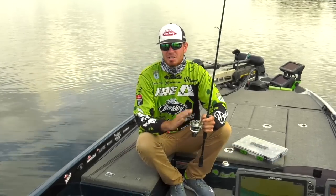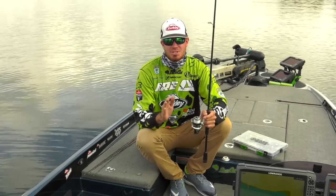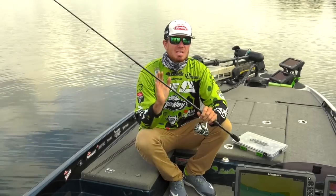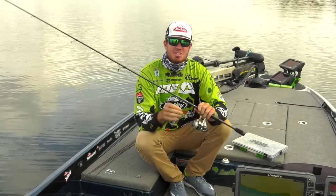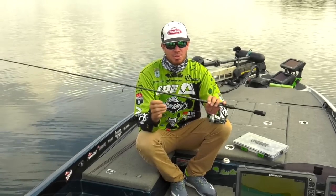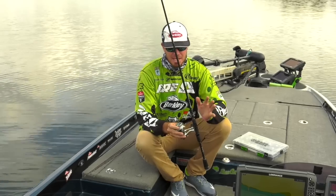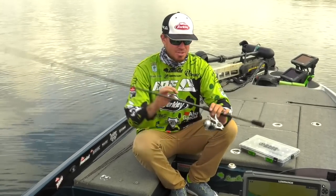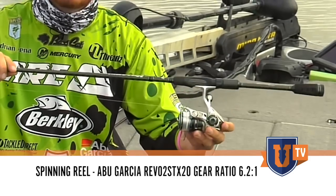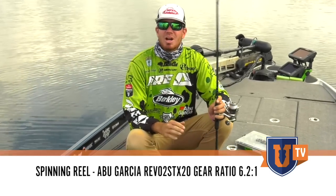A lot of guys will use braid to fluorocarbon. 95% of my spinning rods, whenever I'm out spinning rod fishing, it'll be braid to fluorocarbon. This is one of those unique applications that because it's so finesse, a lot of times you're fishing a little bit deeper, so I actually use straight fluorocarbon. It's very, very finesse. I just can't tell you how much I like this application. Small spinning reel — this is a Revo STX 20 size — just a real, real light rod. That's what you want.